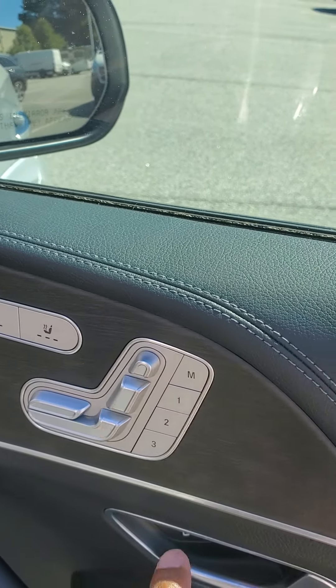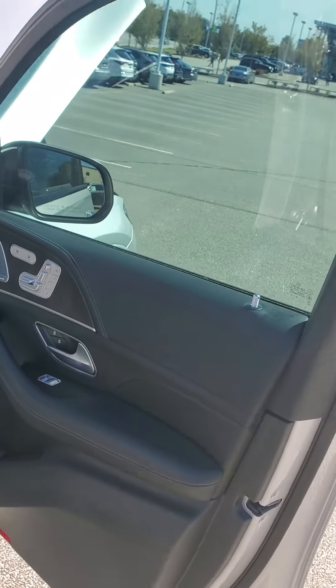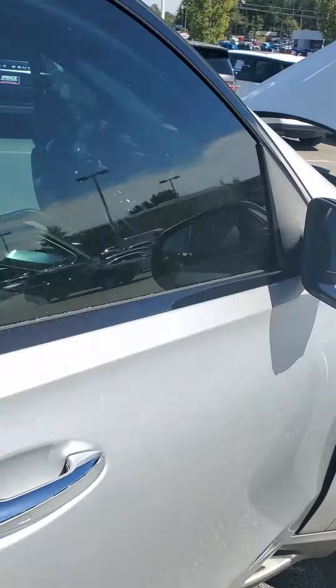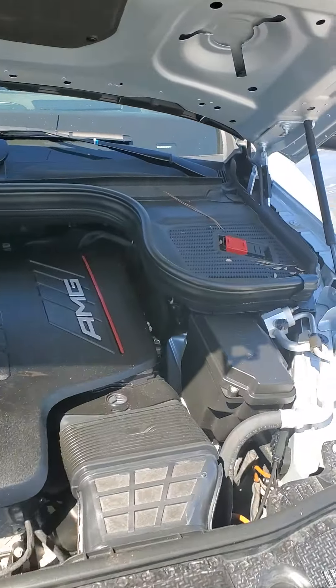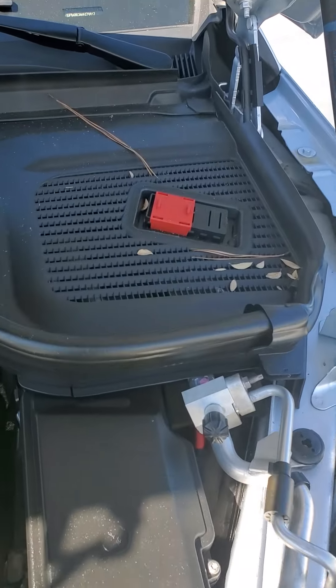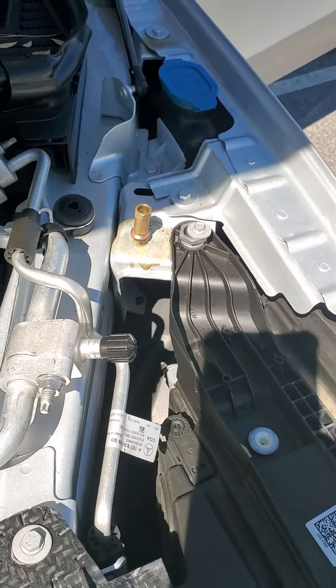It has heated and ventilated seats. You have three memory settings for the passenger as well as the driver's side. On the driver's side of the vehicle is where you would charge the vehicle if you needed to jump-start it. You have your positive terminal and then your grounding.